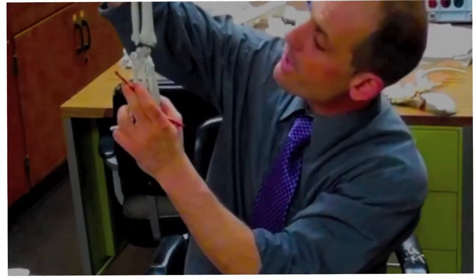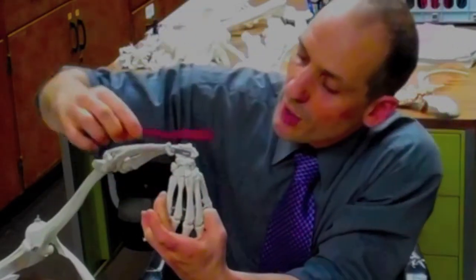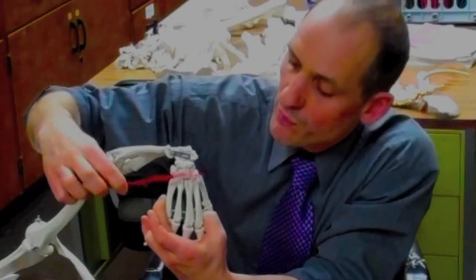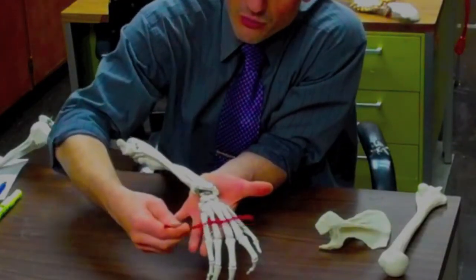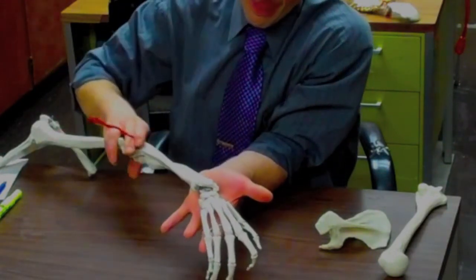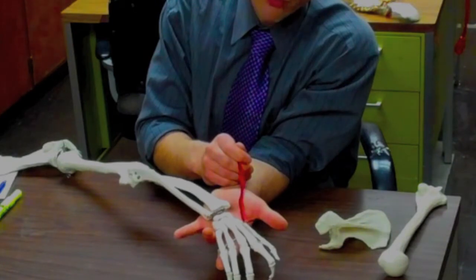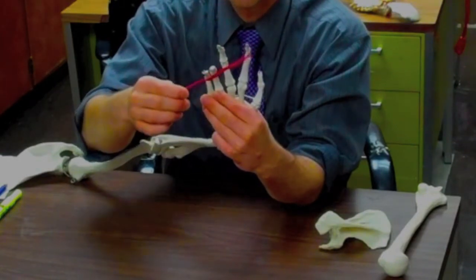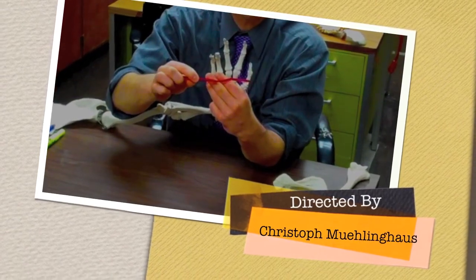Looking at the carpals, we have two main rows: a proximal row and a distal row. The carpal bones all have names, but we'll worry about those later. Then we get into the web of the hand — the palm — and those are where the metacarpals are. We start with one by the thumb side, then two, three, four, five. The thumb side is where the radius goes, and that's very important. Lastly, the phalanges are right here. We have three rows: a proximal, a middle, and a distal row. But the thumb only has two — a proximal and a distal.